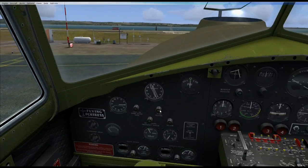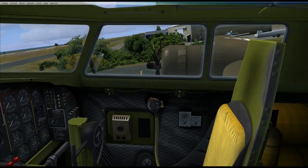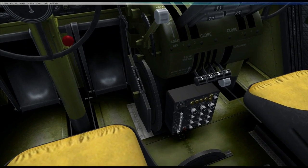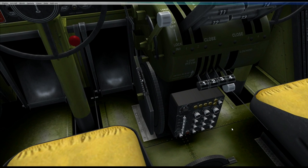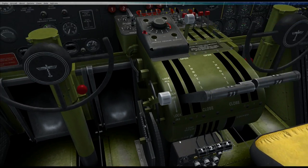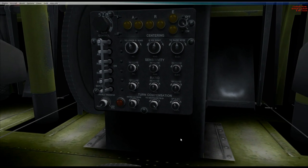I've got a link in the description down below to a nice vintage wartime video that describes the C-1 Autopilot if you're interested. But in the meantime, here it is down here between the two seats, and in this video we'll go over the operation and detail just how to use it. We'll start here on the ground and then go for a quick flight.